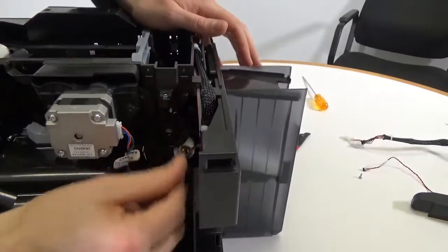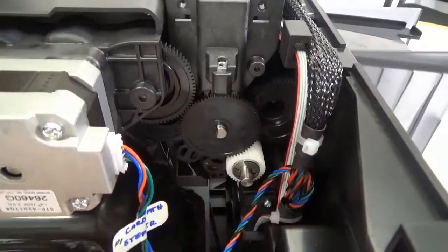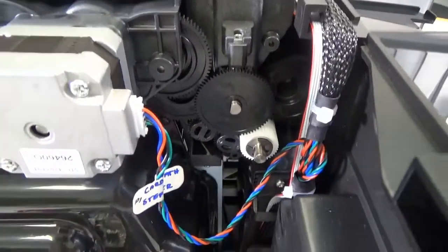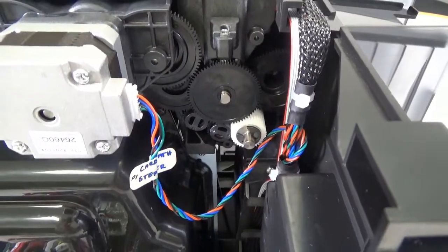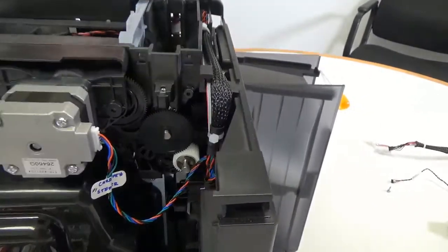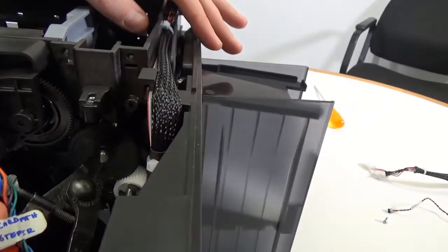Make sure the drive gear cog teeth mesh with those of the small white cog and that they move in sync with each other. Fit the E-Clip found in the kit to secure the gear cog in position.